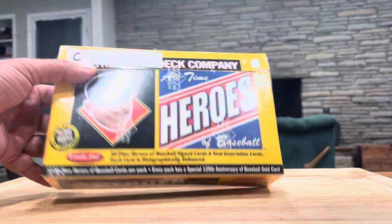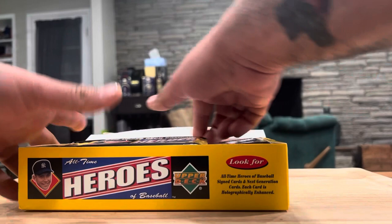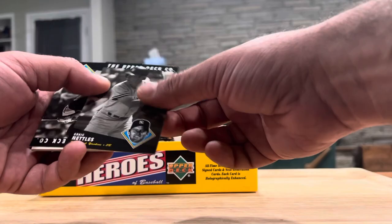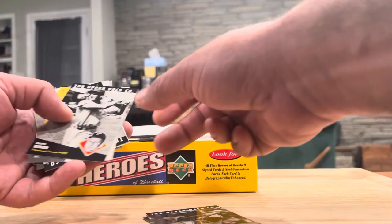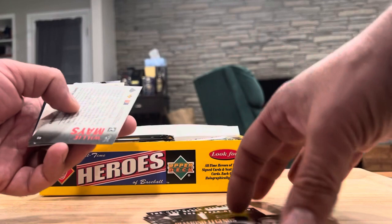Wish me luck! Here we go. I kind of spoiled the video if I get one on the first pack. All these are going to be fun to open. Looking for blue ink. Greg Nettles, Don Baylor — there we go, that's cool. Mickey Mantle — the card that never was — that's one of those reprints from the Topps Archives. Ralph Kiner, Bill Mazeroski, Mark Thornberry, Yogi Berra — that's cool. Willie Mays — that's a nice-looking one.